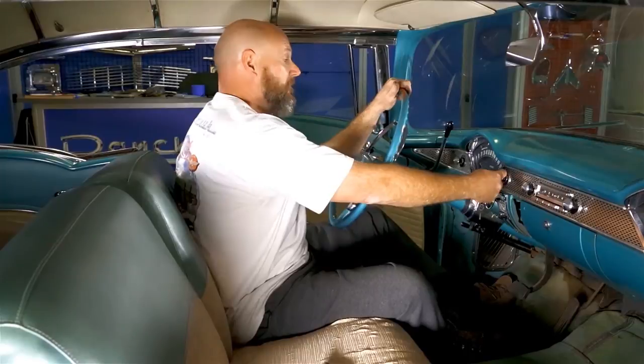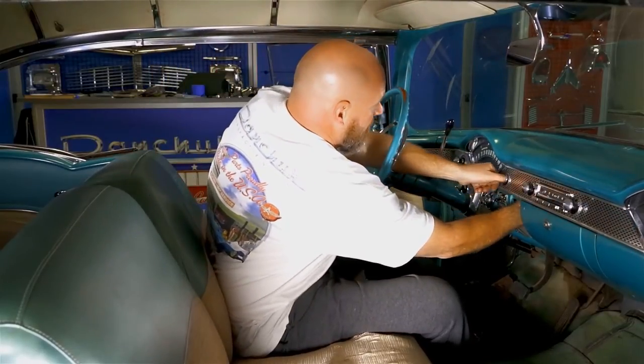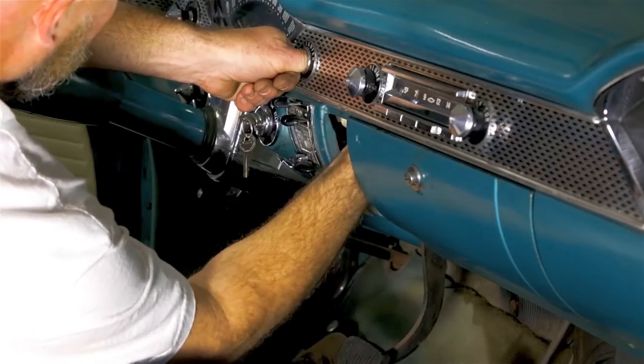The first step will be to remove the element and set that aside. Then you can reach your hand in here, put your thumb into this, and unscrew the back.